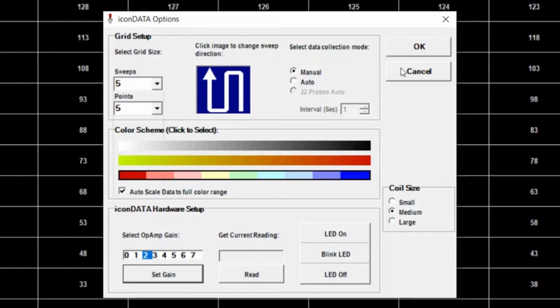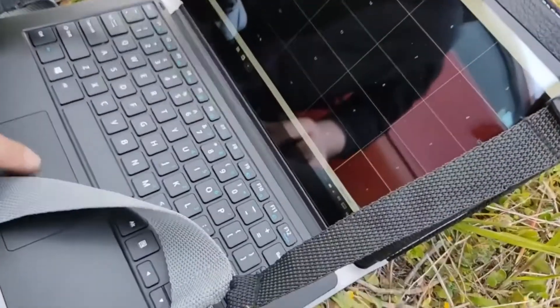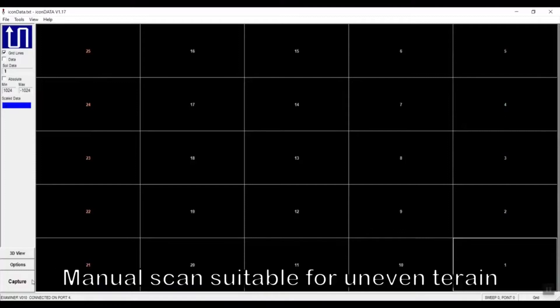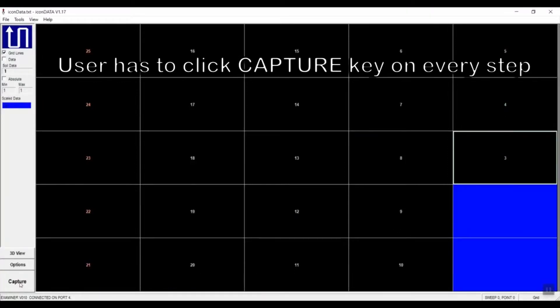If manual scan is selected for uneven terrain, the capture key has to be pressed on every step: step, step, step, step, step, step, step, step.